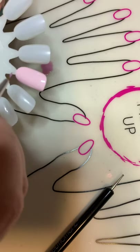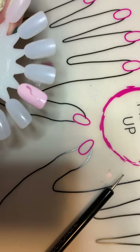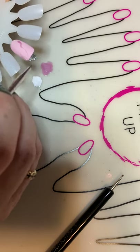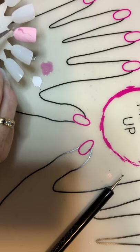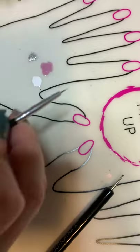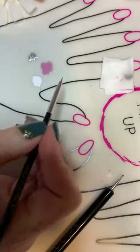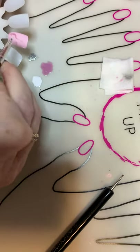If you know what marble looks like, it has like different veins that go in. You can pull that down to the bottom. Then get your cleansing palette, wipe off your brush, and go to the next color.